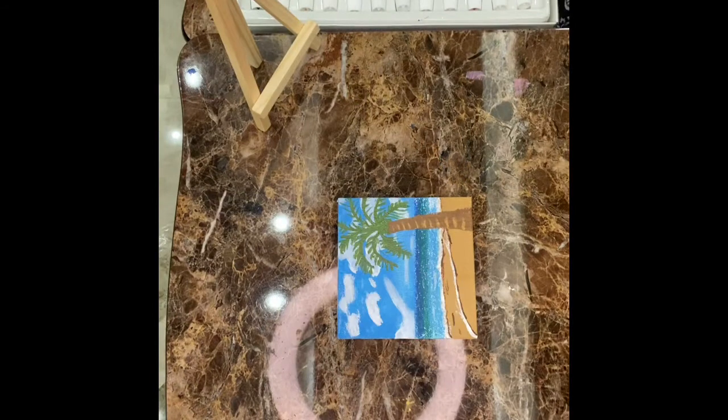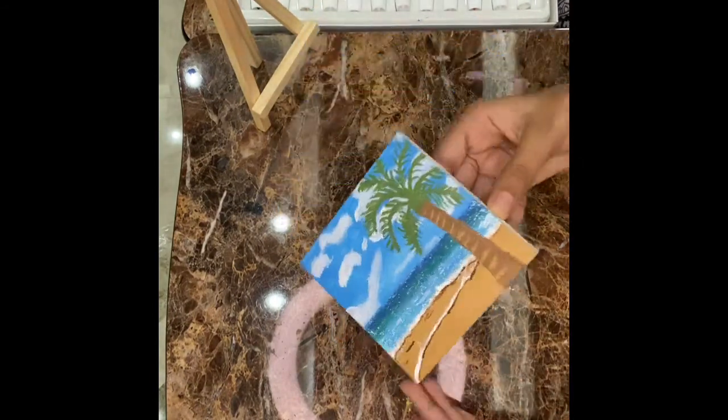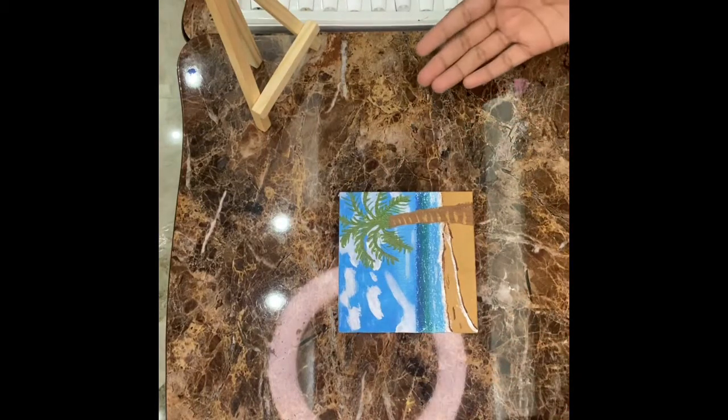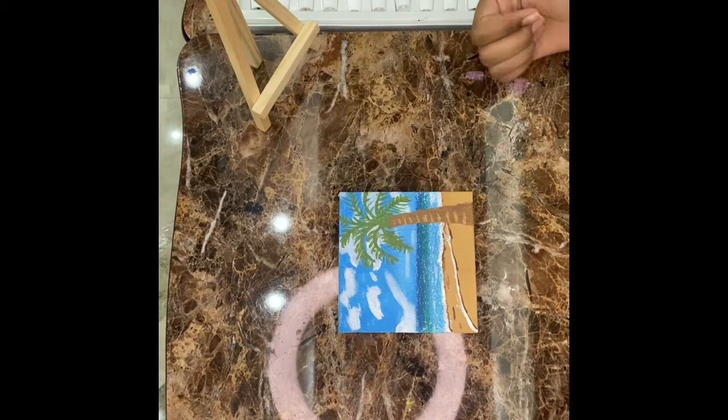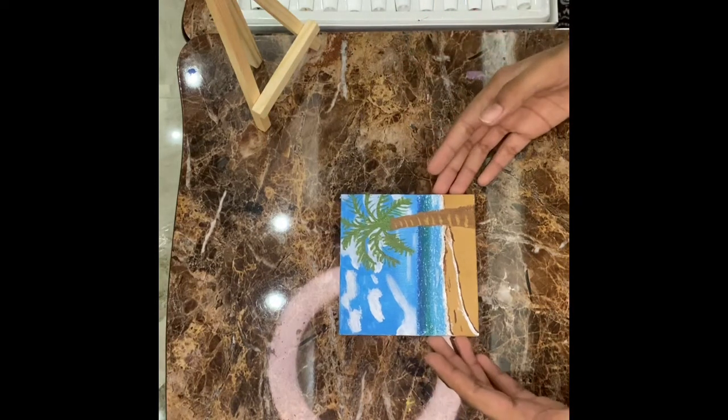Our painting is finally ready and it is awesome! If you like my painting, please do like, share, and subscribe. Thank you, see you next week!